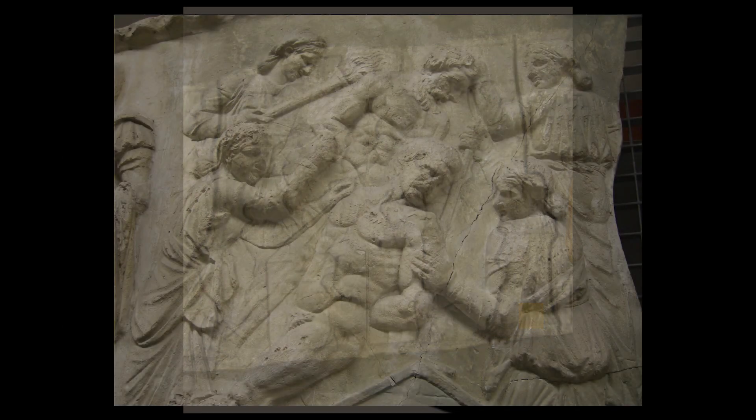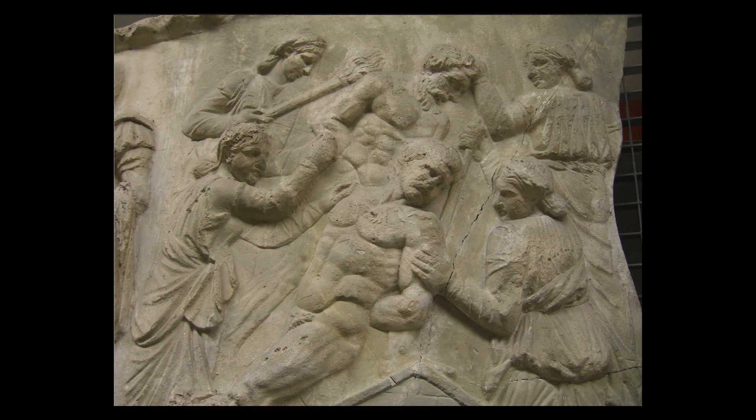Scenes depict clearing forests, building buildings and bridges, and even four Dacian women torturing two naked men for some reason.